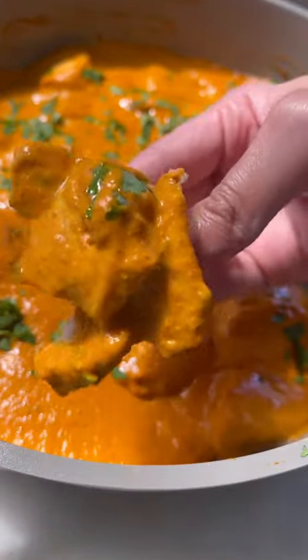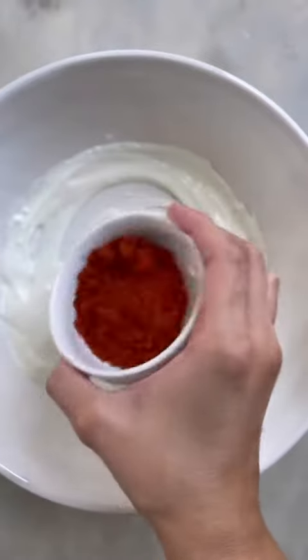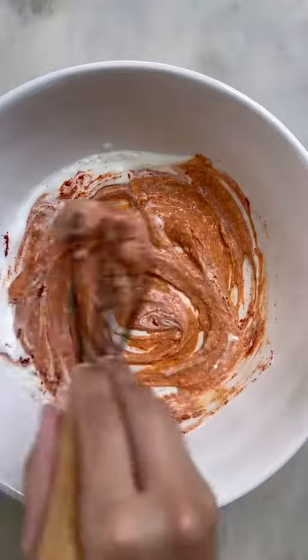My homemade butter chicken recipe is finger lickin' good. To make this, you want to start by whisking your yogurt in a bowl, then add in your tandoori masala along with ginger and garlic paste and whisk to combine.